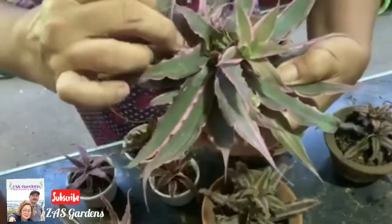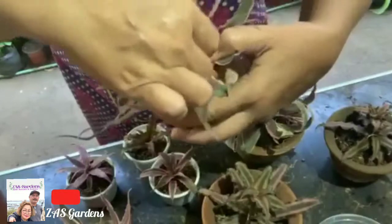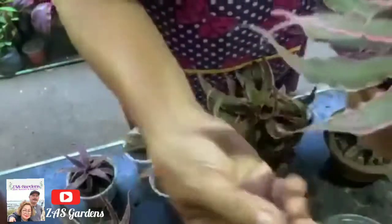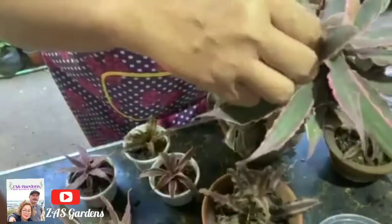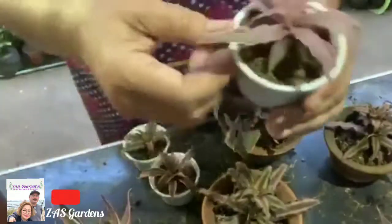To remove an offset, hold the leaf with your left hand, then twist, twist, twist it out. So that's how we take the offsets from the mother plant. I am already selling the offsets — I'm selling them at 75 pesos each. We still need to take some more because they're ready now.